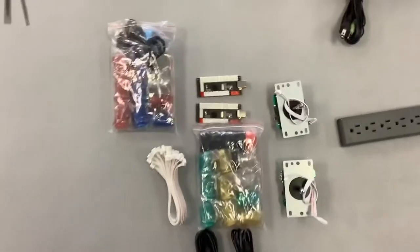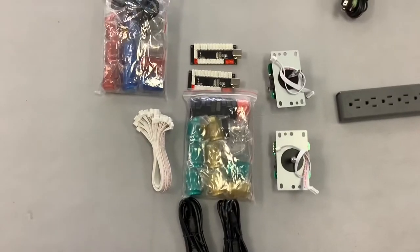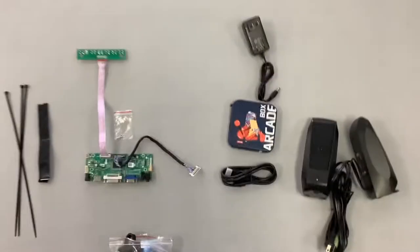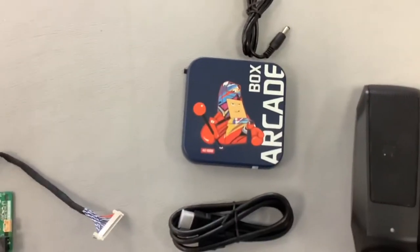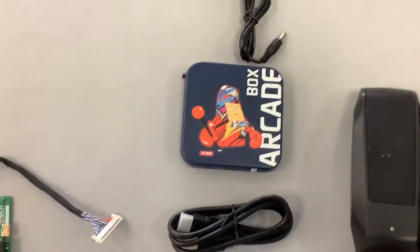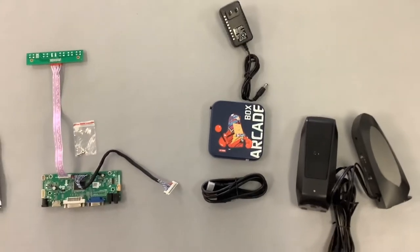The one I got, I got the mixed bag where you get all different colors, because I'm going to try to keep the original colors on the cab. It also includes your joysticks and your little USB encoders. Don't get discouraged looking at this — I promise you it is very easy to install. You're also going to need the arcade box, this little computer right here, also on Amazon — this is what's going to allow you to have all the games.